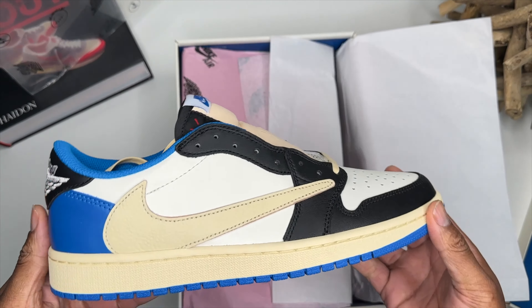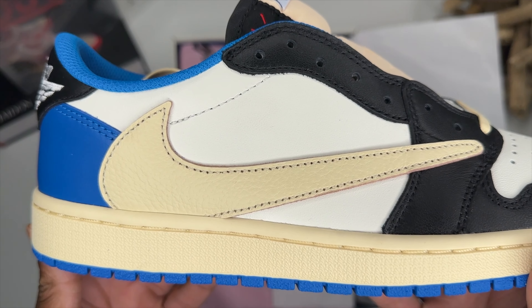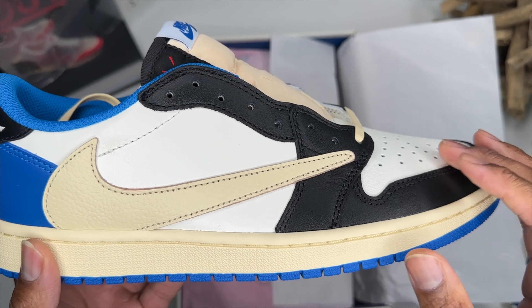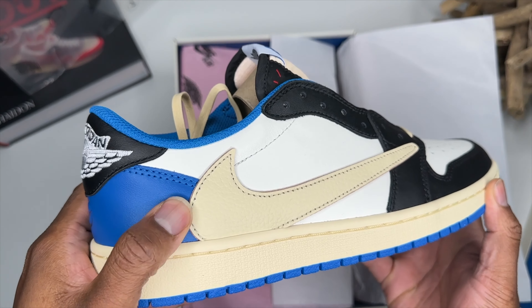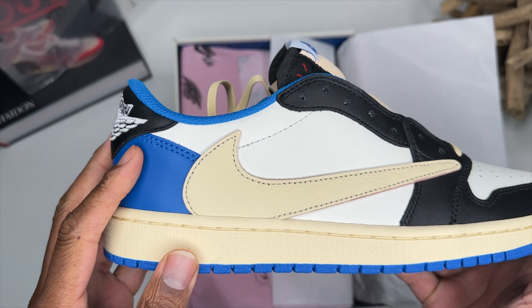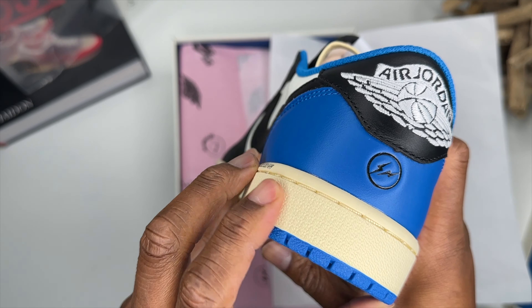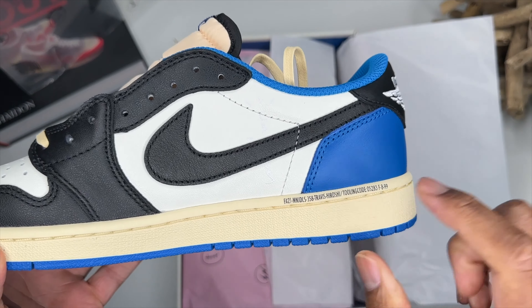Let me get into the shoe and see what we're looking like. Shaping and everything is looking good off rip — very nice. Nike Swoosh looking pretty good, got a semi-tumble leather. Very nice black toe, white leather — feels pretty good, not too bad. Stiff to the touch but that doesn't mean it's trash. Very nice blue around the boot, got that sail down bottom. Don't touch your paint — we're looking good.